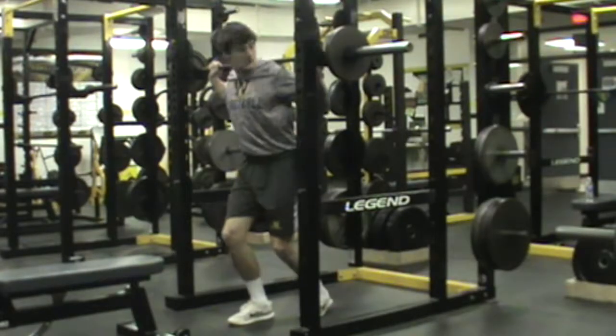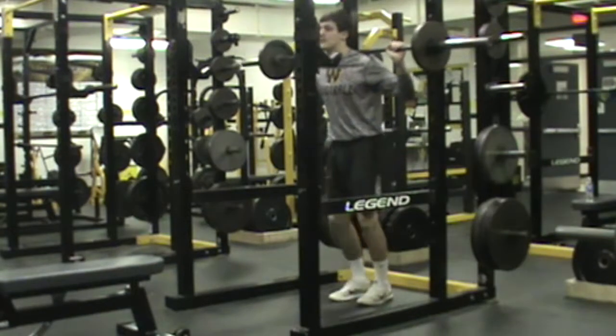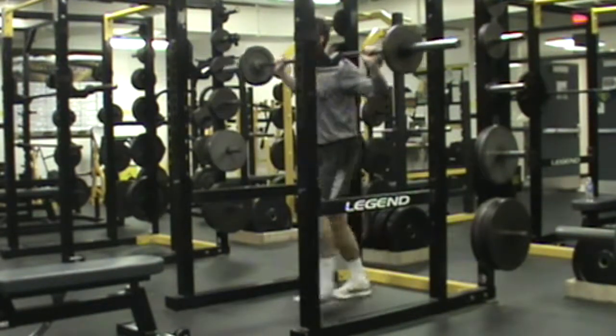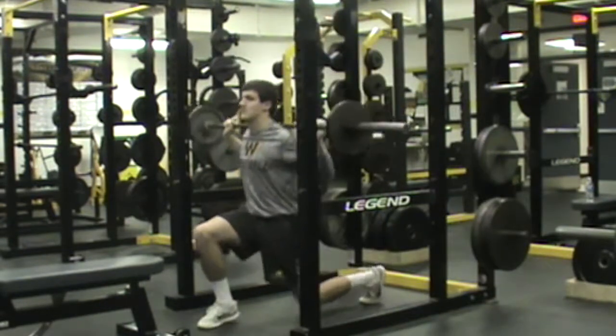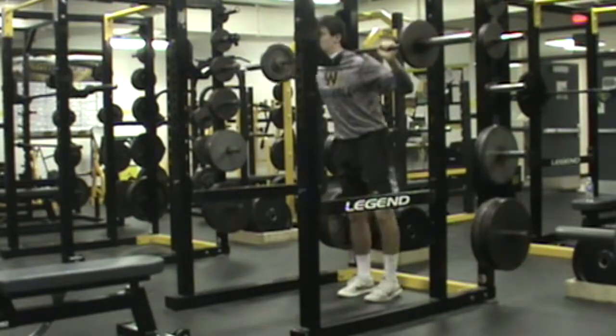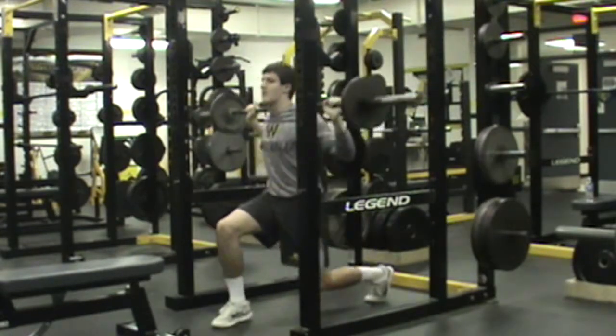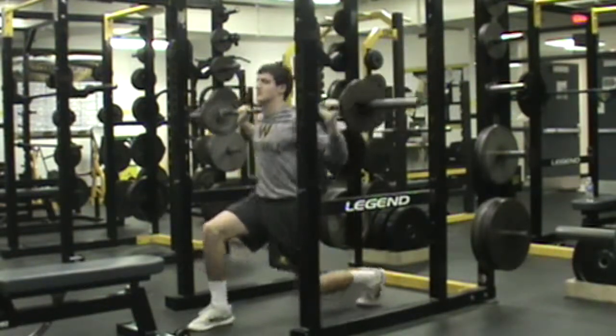Now Noah will get in and do a lunge with a straight bar. Noah's a high-end athlete for us so he does have some weight on there. Our lower-end or beginners would start maybe with a PVC pipe, work up to a bar, and then load weight. Noah does a great job — knee in line with the toe, coming down with the hips to the ground.